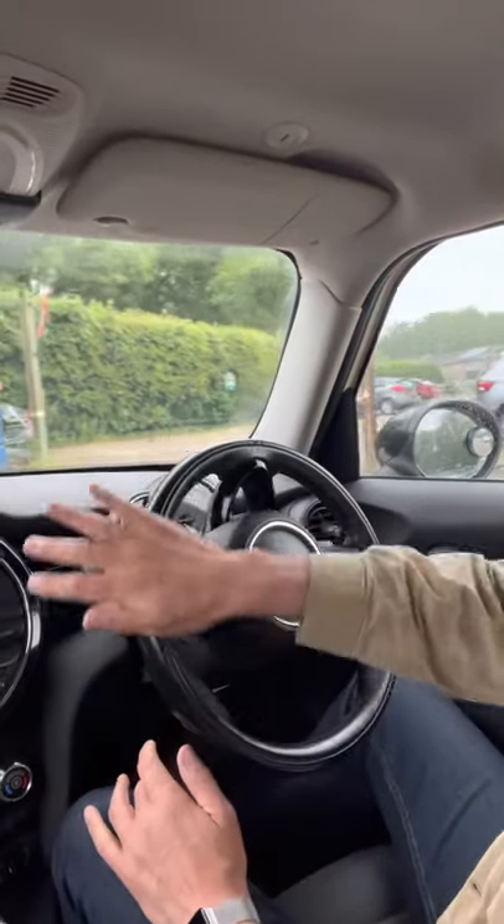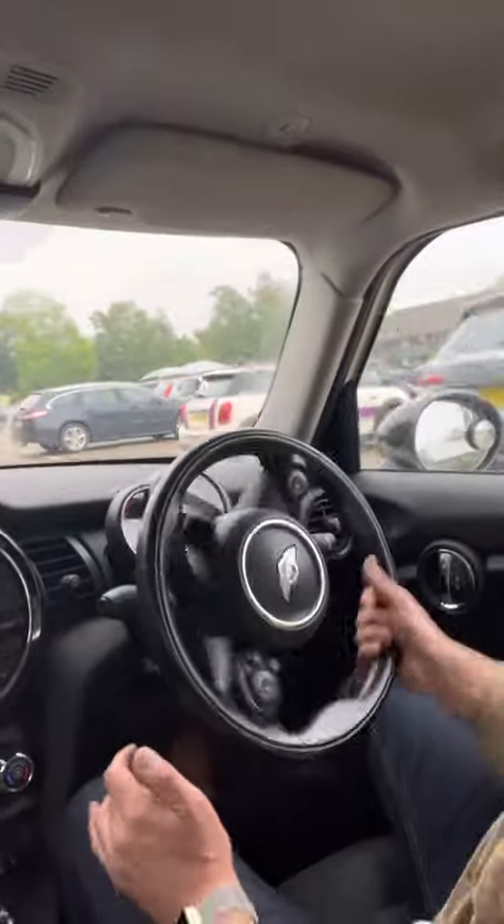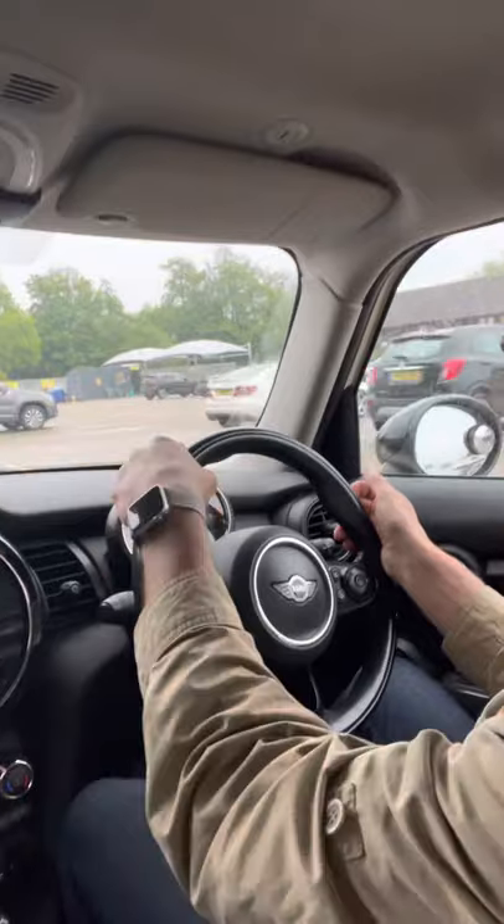Palming the steering wheel round is not quite so good because the steering wheel could slip through my hand and I lose control of it. That's why we don't do the palming the steering wheel, and crossing our arms is not so good either.